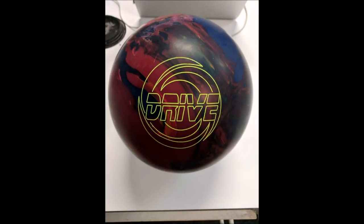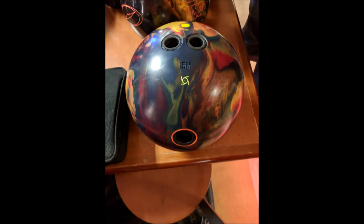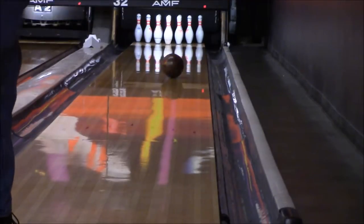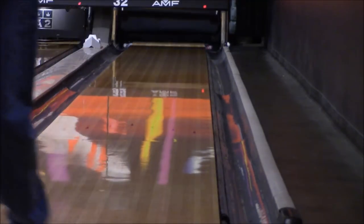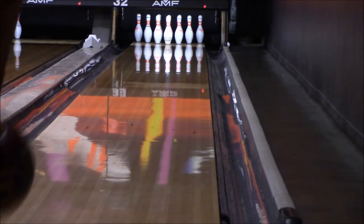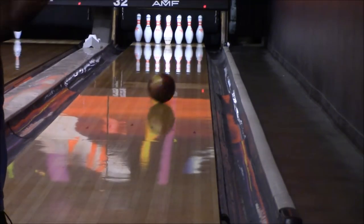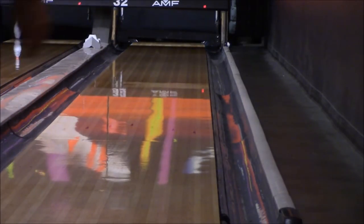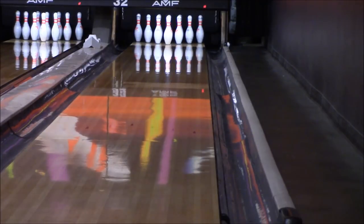The next ball up is the Storm Drive, and I was really curious about this one because I have a Timeless. You can see how this ball is laid out — much like the Intense, pin right above the bridge and stacked. This Drive has the same core as the Timeless but a much stronger cover. The first shot I yanked the crap out of it, thinking there's no way that's going to hold the pocket and strike — and I couldn't believe it. So I got it to the right, and look at the way that ball revs up in the back — hits the pocket really hard. I had no problems getting this ball to strike.